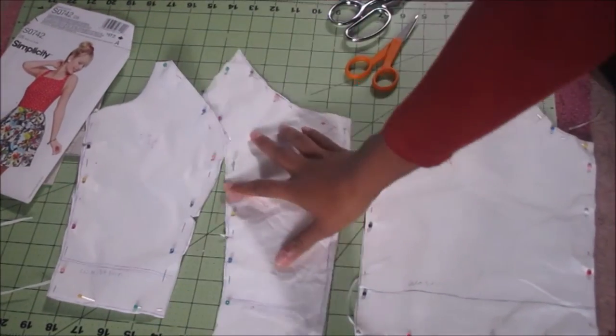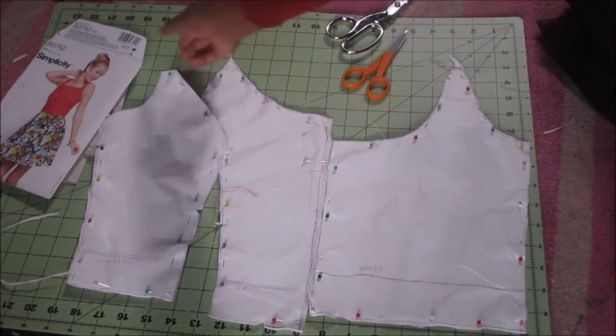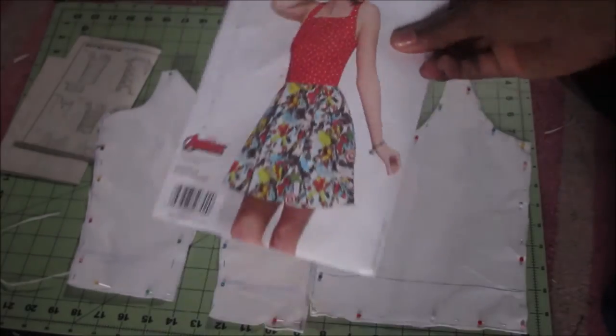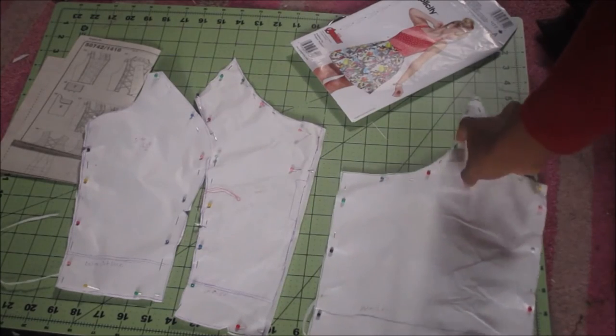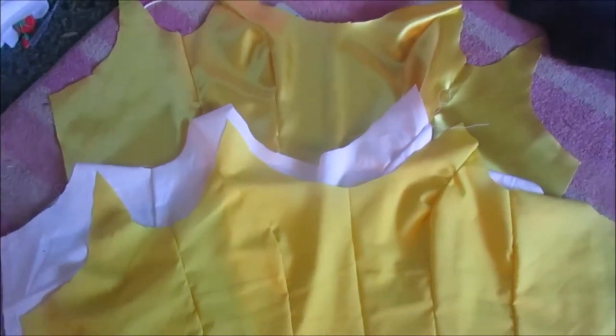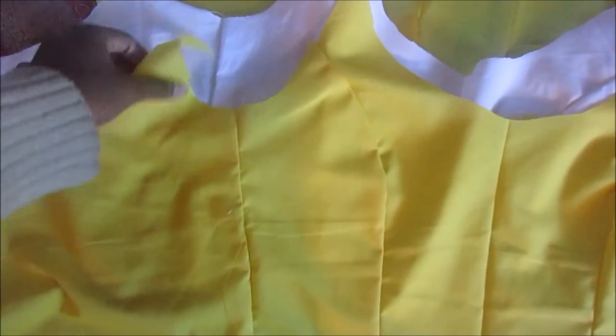Starting out, I took a Simplicity pattern for the bodice and modified it to make it more scoop neck in the front and more low-cut in the back. I used plain white cotton for my mock-up, and after cutting all the pieces I put it on my dress form to see how they matched up and how it fit. I was pretty happy - the only change I made was making it a bit more low-cut in front and back. Then I cut out two more sets of pattern pieces, one in yellow plain cotton and one in yellow satin.